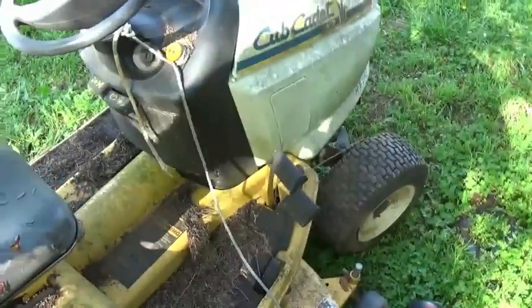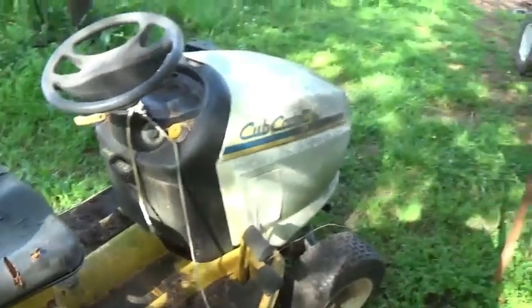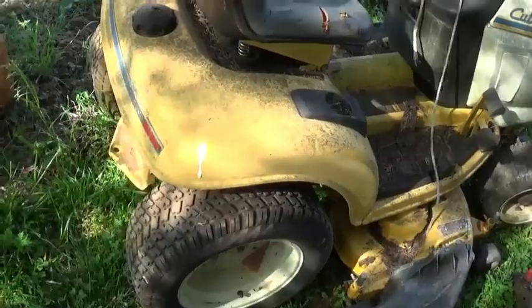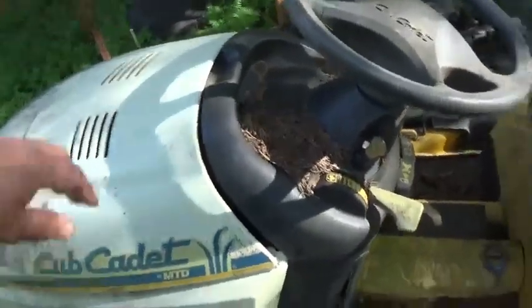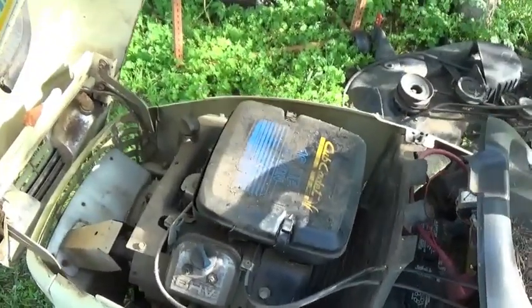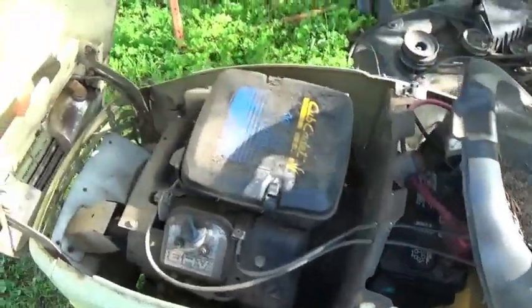Another one I picked up from the same guy was this Cub Cadet. Same issue — said it kept throwing belts. I might play around with it. I've got three or four of these out in the field. I'm not exactly sure what motor that is; it might be the Onan.